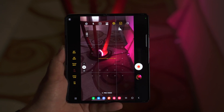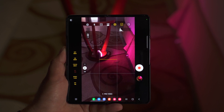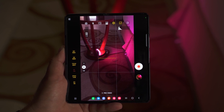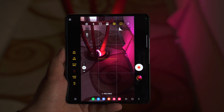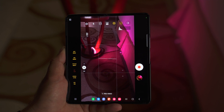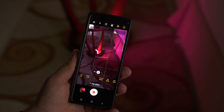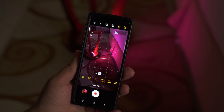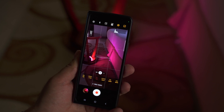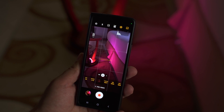And that, my friends, is all with the Samsung Galaxy Z Fold 4 camera Pro mode guide. Now all you have to do is experiment with different configurations to get a hang of it. You can literally take your photography to the next level with the amazing camera on the Fold 4. If you have any questions, feel free to ask in the comments below, and if you think I missed something, mention that too. With that, I'll sign off and see you all in the next one.